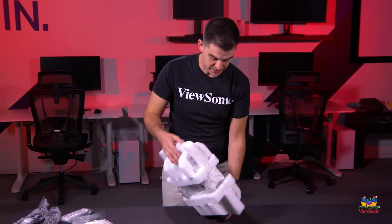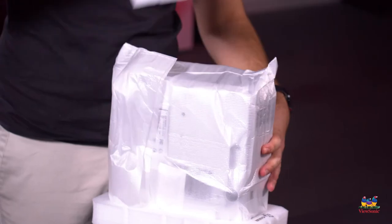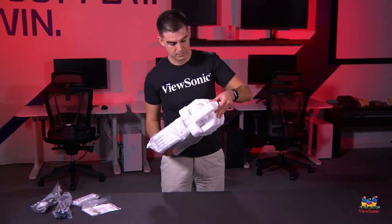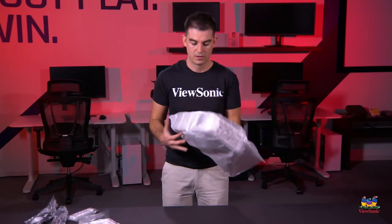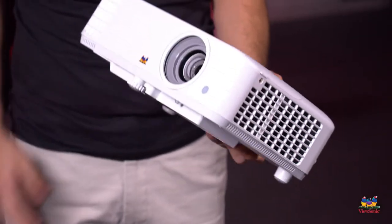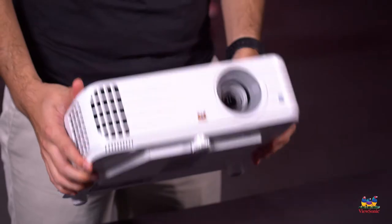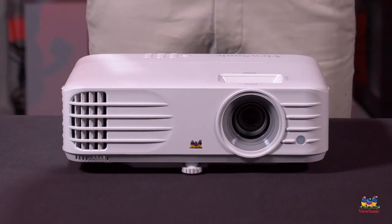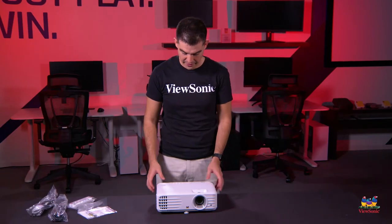Looking at the projector itself, I'm going to take these foam caps off carefully. Here is the projector — it's actually a very small unit. It's not one that we consider portable and we don't recommend it for portable use, but it is a very small compact unit. So if you ever needed to move it, say room to room, it's actually very easy for that.